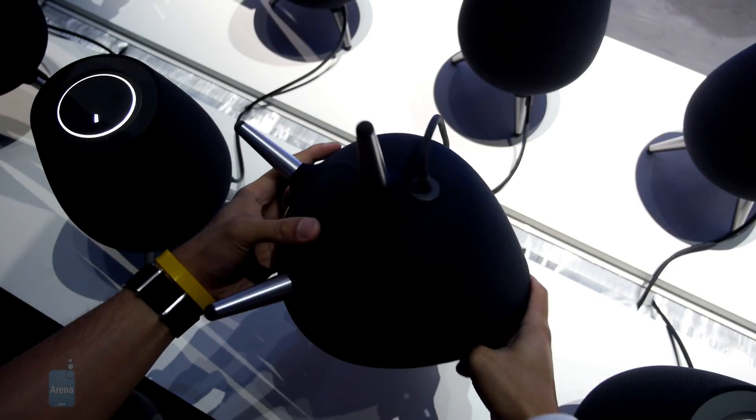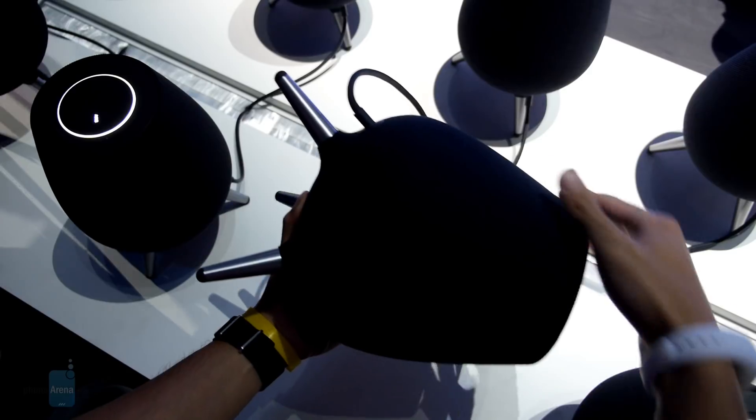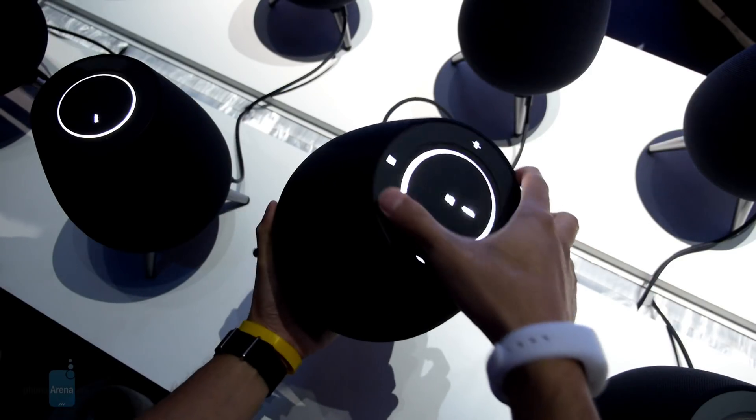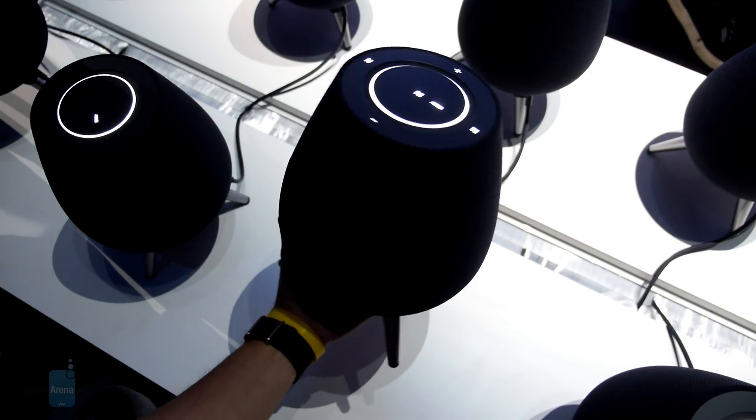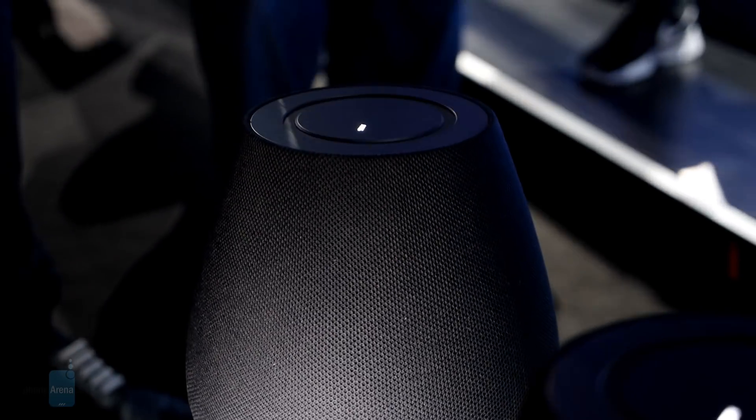We were really shocked by its size, which is easily bigger than Apple's HomePod. On top of that, the Samsung Galaxy Home packs some serious weight. You wouldn't realize it until you actually pick it up, but this thing weighs a good amount, so we'd be afraid of what would happen to it and whatever it comes into contact with if it were to fall from a tall height.